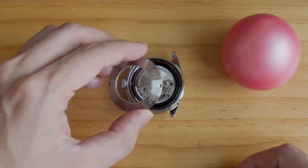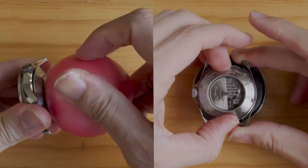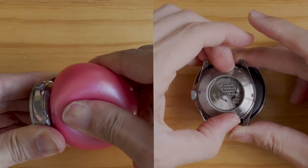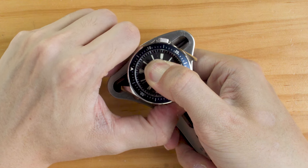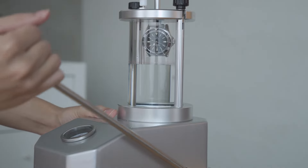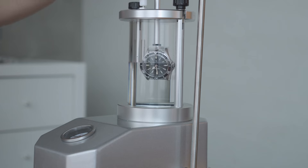For a screw-in case back, you can use a friction ball or your bare hands to apply the initial torque, but after that you will need to sufficiently tighten the case back with a case back opener. If there's a significant gap between the case back and the case after tightening, the case back is possibly on the wrong thread — in that case, unscrew and re-screw. If you want to verify the tightness of the water seals, you can do a water resistance test after closing the case back.